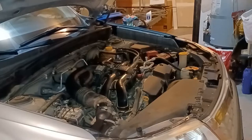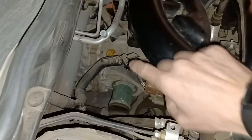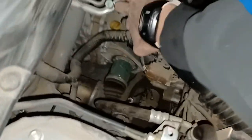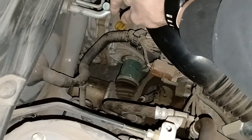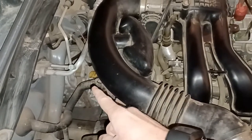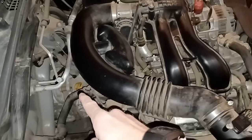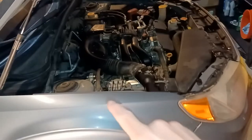First, open the hood of your vehicle and come over to the left passenger side to find your front differential dipstick, which is kind of hidden. It's right there in yellow — mine was a bit black so I had to wipe it off. Pull it out and check the marks to see where the level initially is, so you have a good baseline. Make sure your vehicle is on a level surface for an accurate reading.